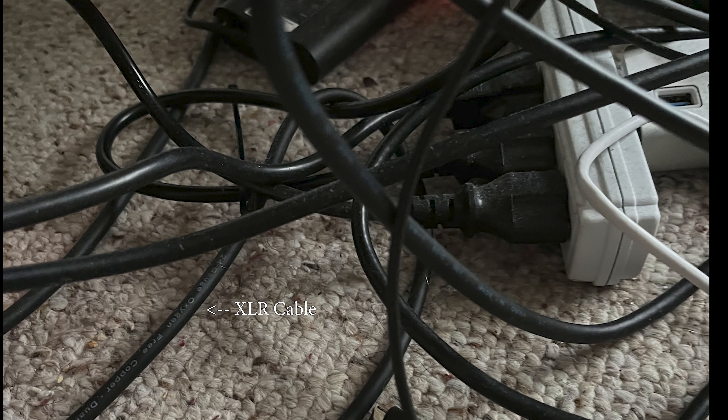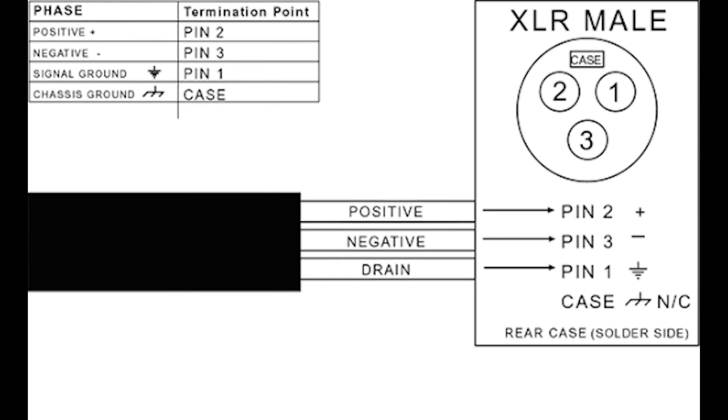There are ways you can get this problem, especially in a church environment where you might have cables running through a snake that's not properly shielded. Basically, the root cause of this problem is audio cables which are analog, which means they have signal integrity issues — unlike digital cables — when combined with power cables.